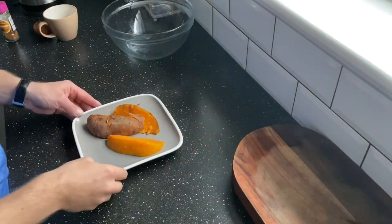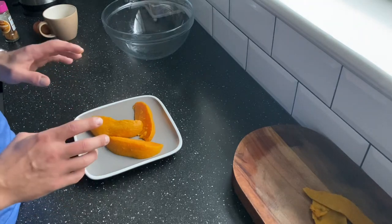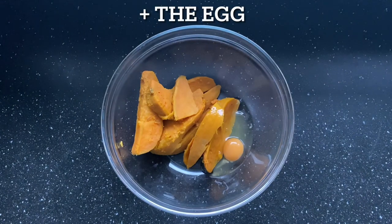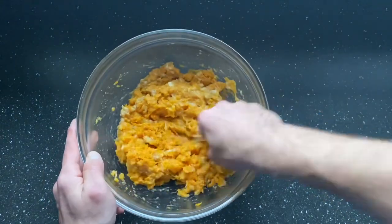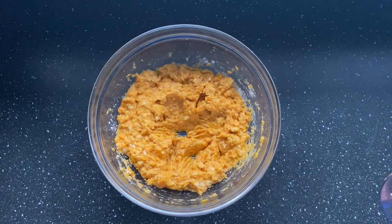I've boiled the sweet potatoes — I cut them previously and threw them in the water. As you can see, the skin comes off very easily once they're boiled. The amount is up to you; I'll use one sweet potato. Throw it in the bowl and add the other ingredients.